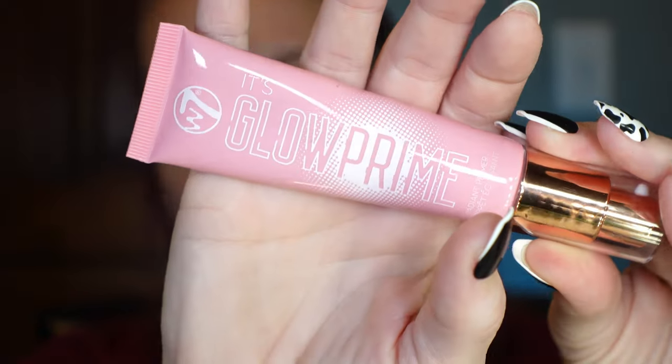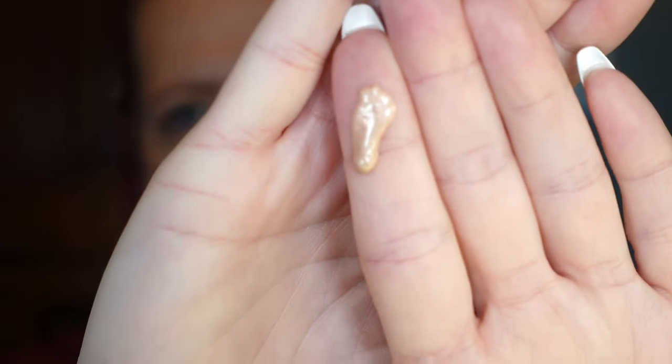The first thing I'm going to be trying out is the W7 It's Glow Prime Radiant Primer. I am not a big radiant primer person, but I did want to give this a go. It is turning — oh, that's very shimmery. I figured I would put this on the outskirts of my face and then use mattifying primer in the center.